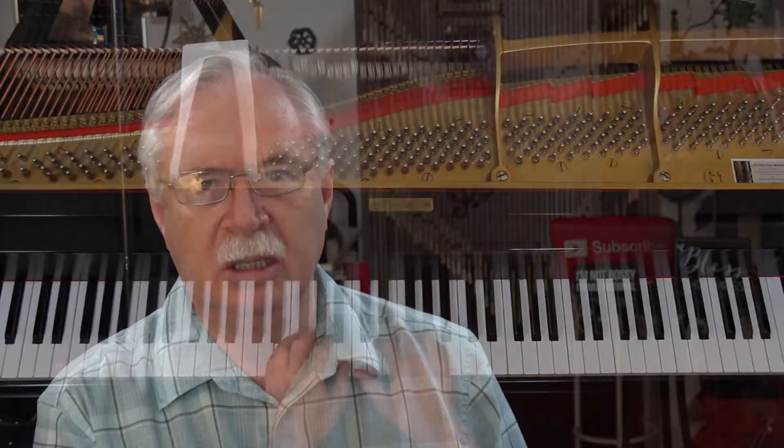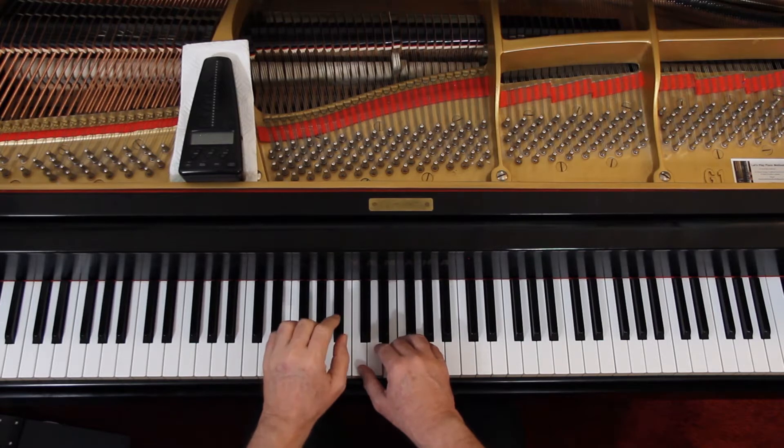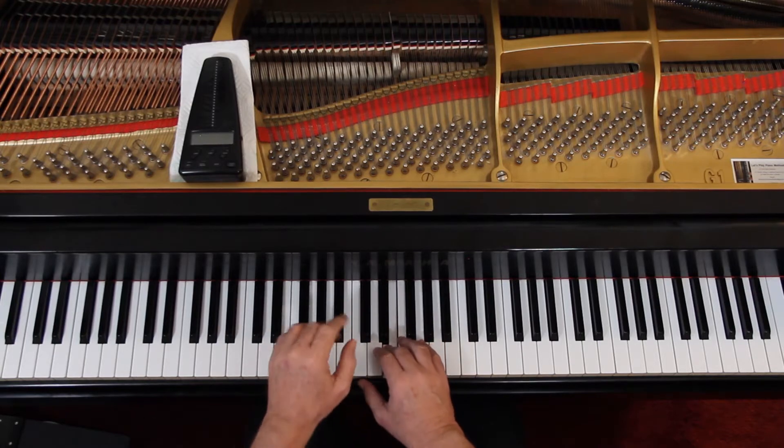Once you've got a handle on all that, we put the rhythm in. Because it has a pickup beat, we're coming in on beat four. So it's: four and one, four and one, two, three, four and one, two, three, four and one, two and three and four and one and... I don't always say the 'and' when I don't need it. After a while you just know there are two beats in there.